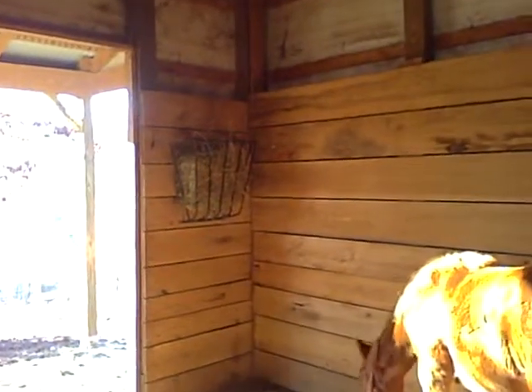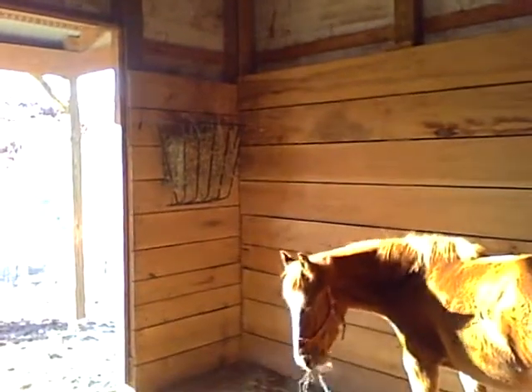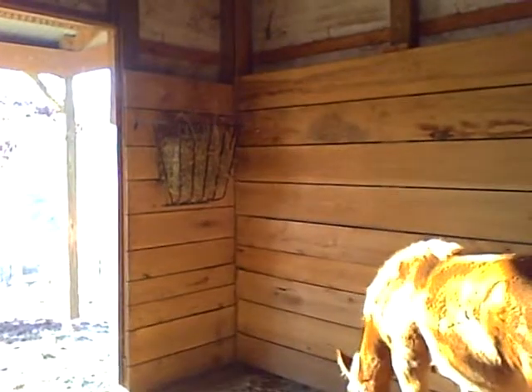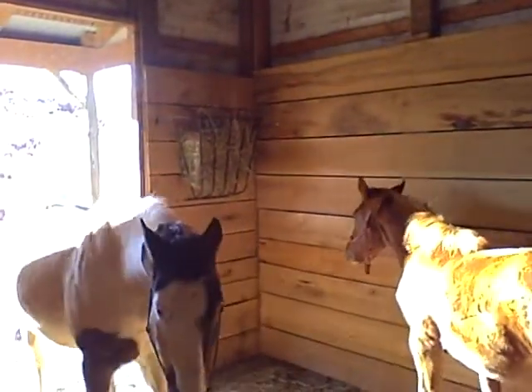You just put a couple slabs in there and the horses will eat right out of the rack. This helps eliminate the waste on the floor if you're throwing it on the floor or something like that. It's really conservatively reduced the amount of waste that we have.